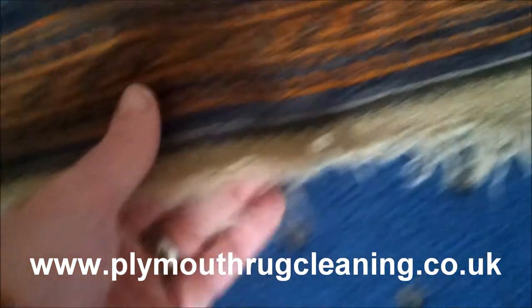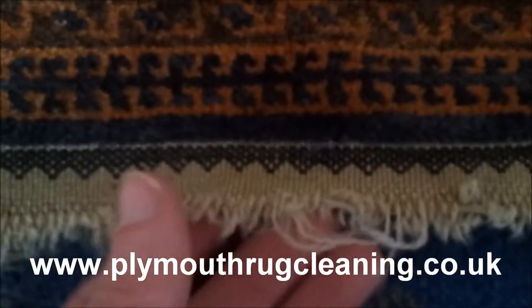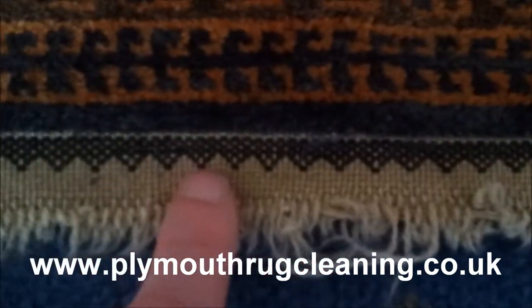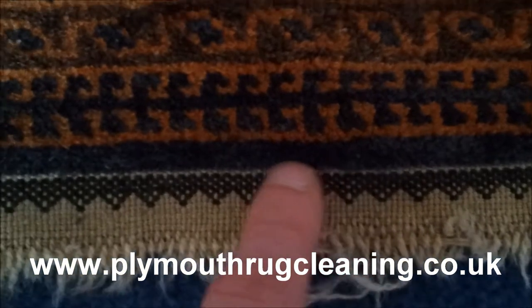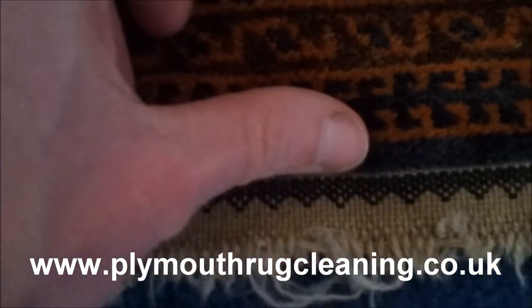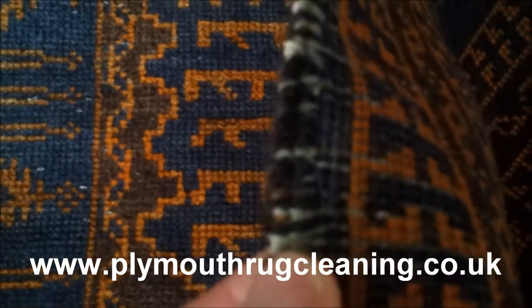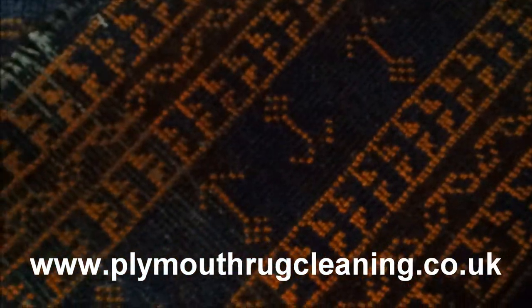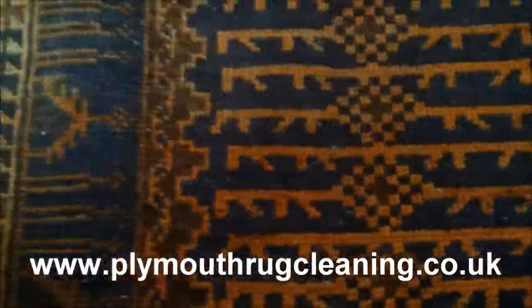The detail in here is lovely. The fringe is a cotton fringe — it's taken quite a lot of hammering from a hoover. Even in the kilim there, they've actually weaved in some detail on the kilim, which I haven't seen that much of before, but that's really nice. If we turn around to the back, we've got two side cords running down there done in a dark brown colour. It's quite worn, this one — I think this one's the oldest one.